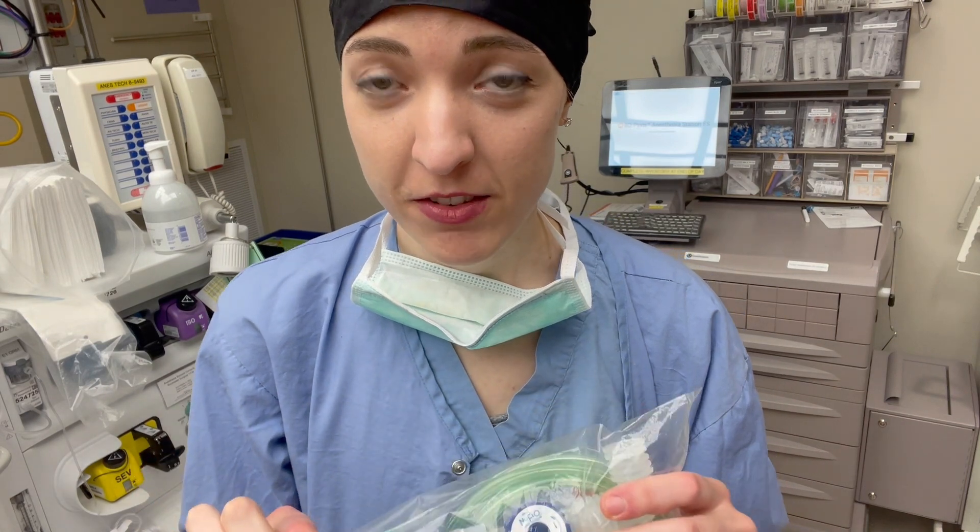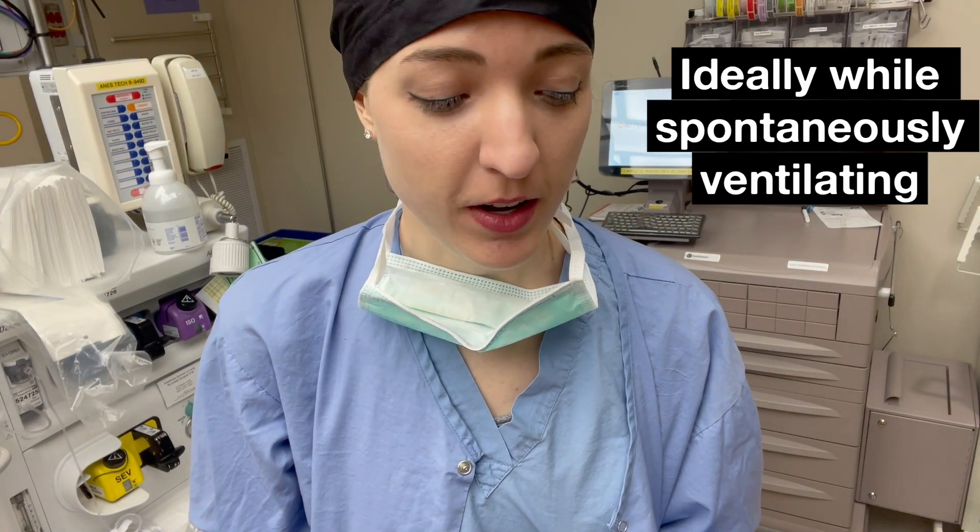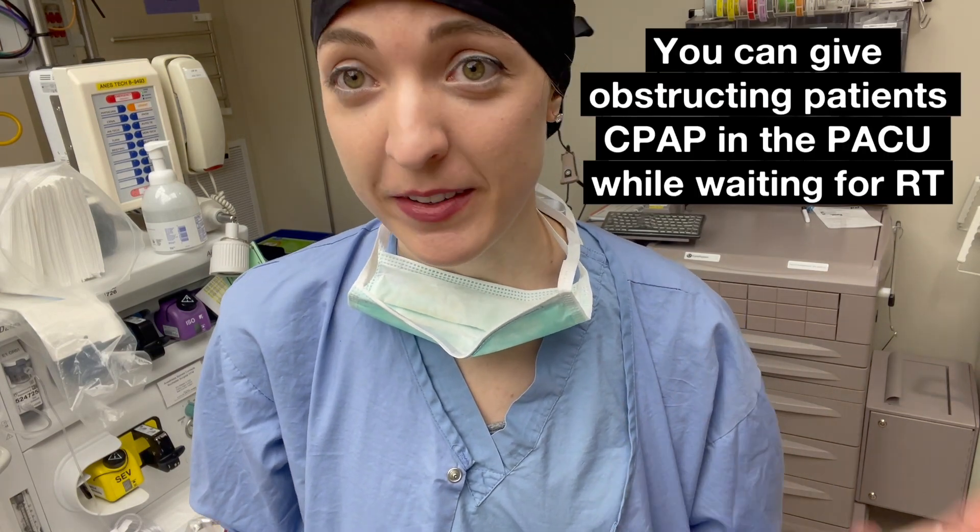You're going to use one of these if you ever need to transport a patient intubated in the hospital, or you're out not in the OR and you're with the patient and you need to support their airway or give them bag mask ventilation.